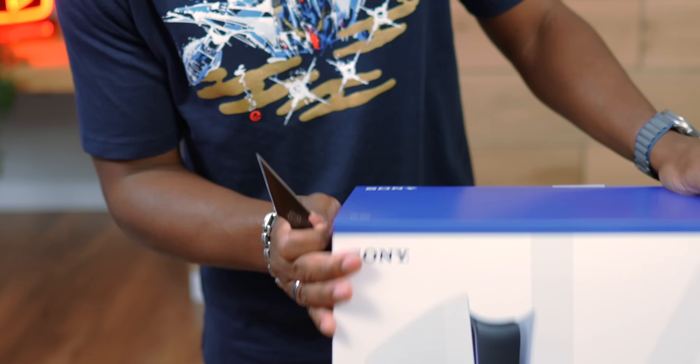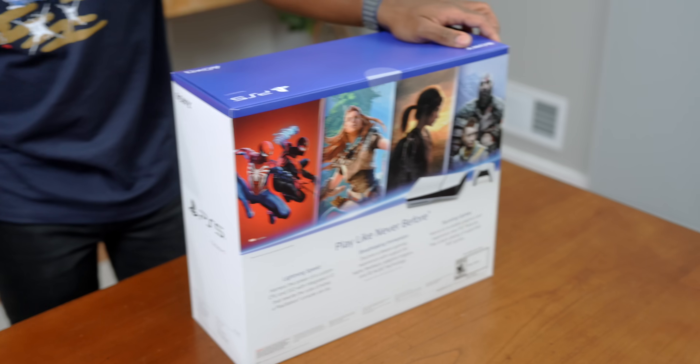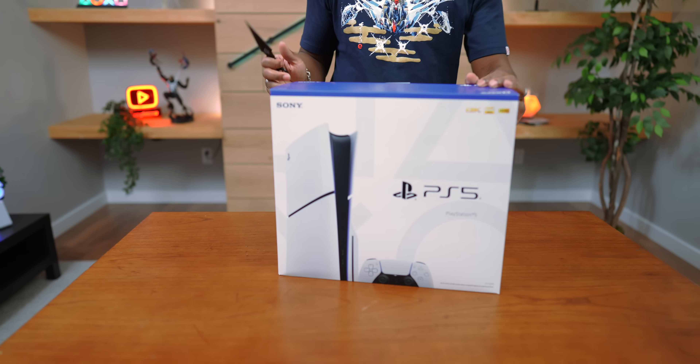We've got our little unboxing knife, but let's take a quick look around the box. Honestly, it's not that much different. On the back we've got some titles, says PS5 on the side, and shows you the console on the other side. Let's get into it.